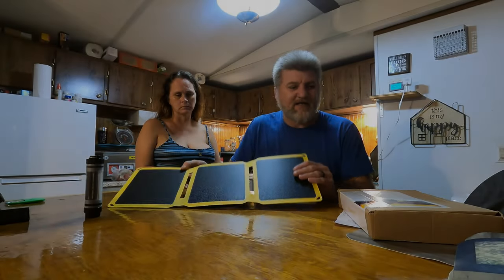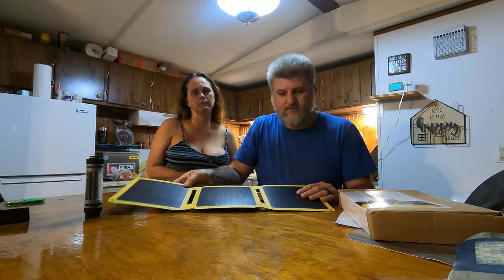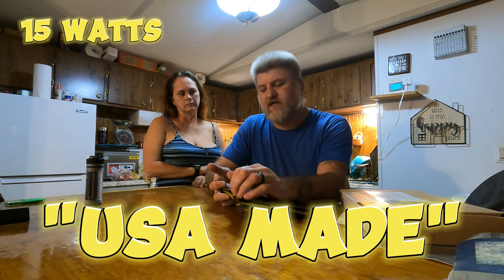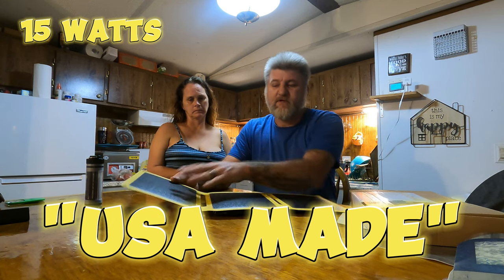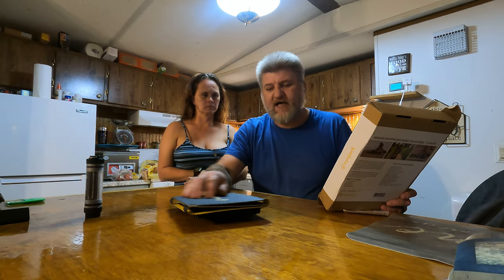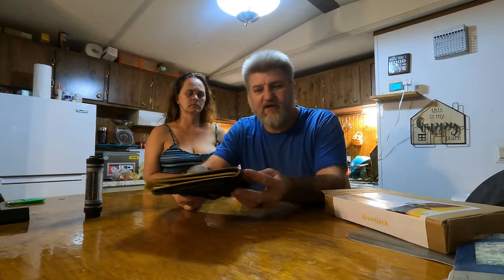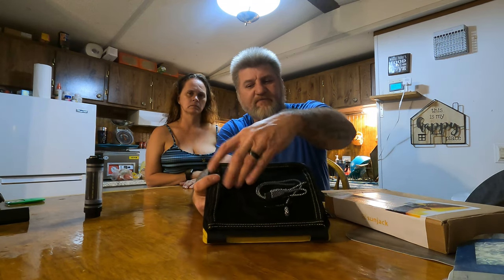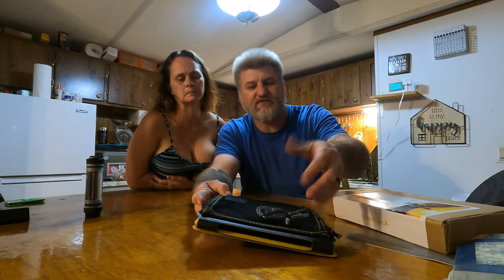Now the solar panel — the best part is it was made right here in the United States. It's 15 watts; I suppose each little flap is 5 watts. It says it will charge at wall receptacle speed. We've been using it a little bit and it does charge pretty fast. Rugged and durable design — all you do is plug your wires into the hub on the back. There are no wires to run.